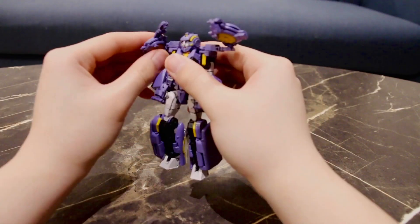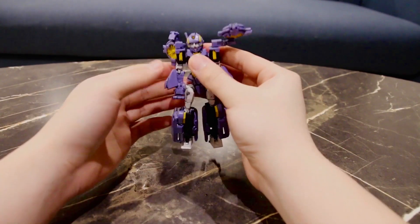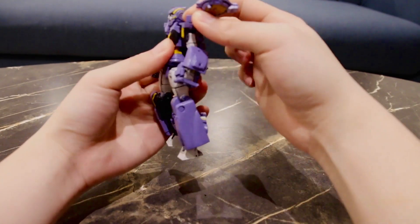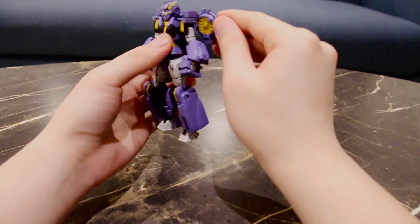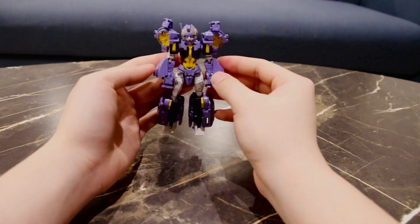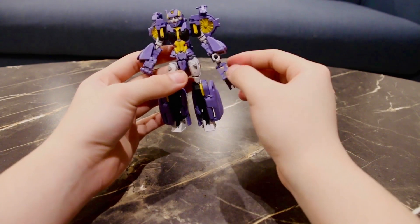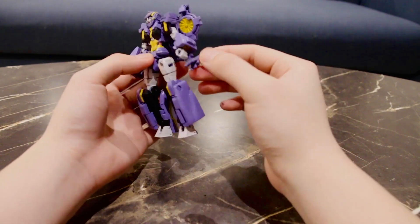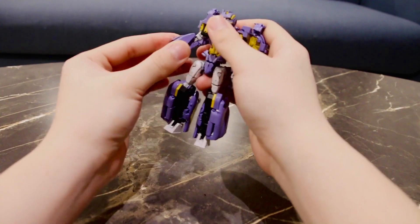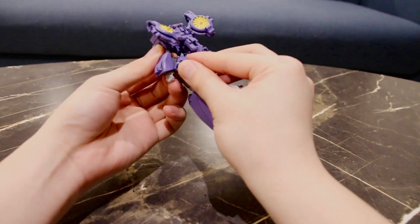Rotate the turbine piece at the top of her shoulders, and that gives her the butterfly wings effect that you can see here and in Nautica's design in More Than Meets The Eye. Do the same for the other one — rotate it and tab it in. Last step is to reveal the fists: untab the fist covers and fold them in, flip out the other fist, and finally rotate her 180 degrees and flip those pieces to the back of her arms to hide them from view in robot mode.